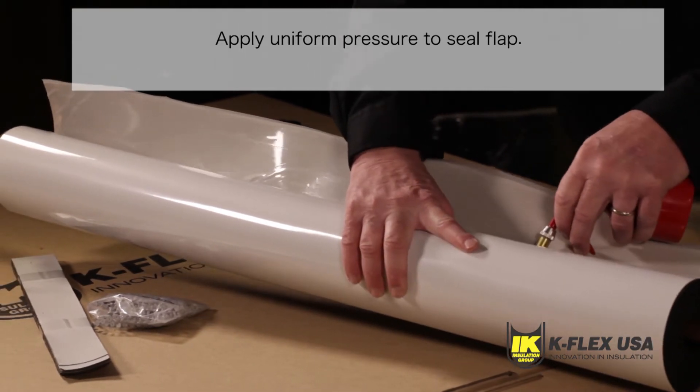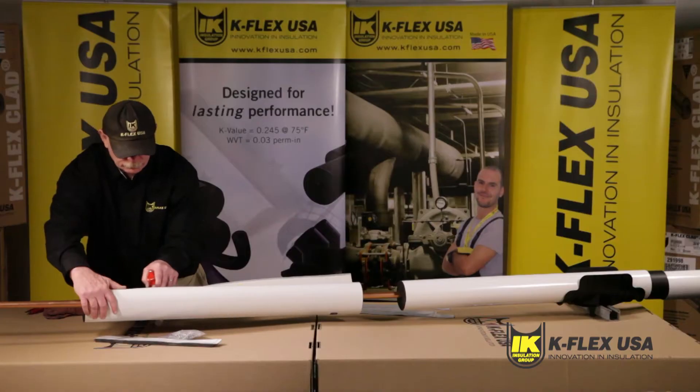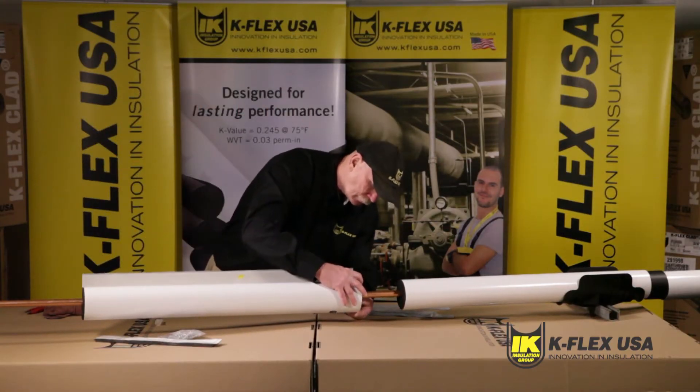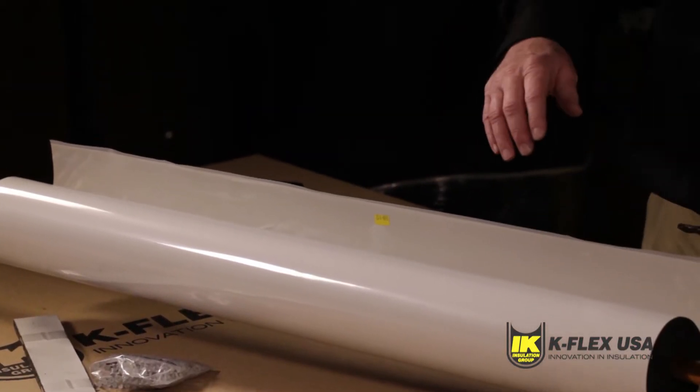Seal ends first and work towards the center. If the insulation tube is not pre-glued, apply appropriate K-Flex contact adhesive on both walls of the seams. Allow it to become tacky and seal the tube by applying a firm pressure.